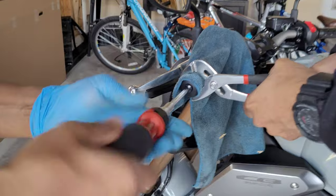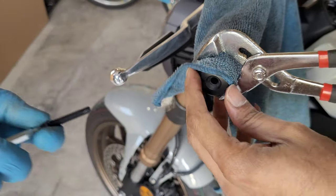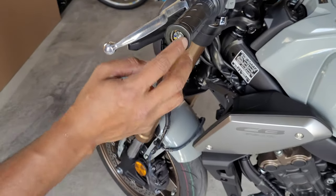A Phillips head screwdriver will do the job to take out the screw that you see right there. With a little bit of strength it comes out easily. Save those two parts in case you want to put it back to stock settings.